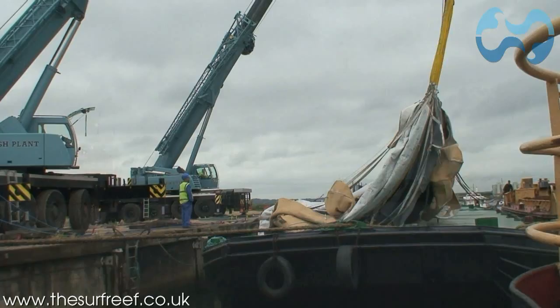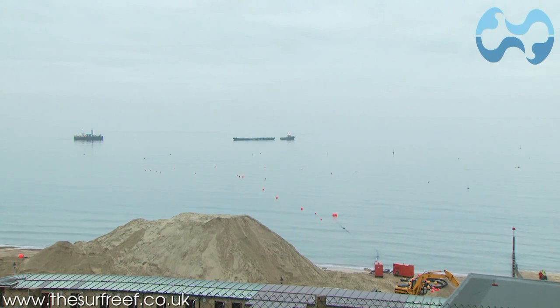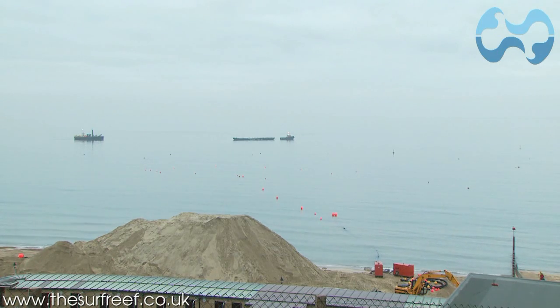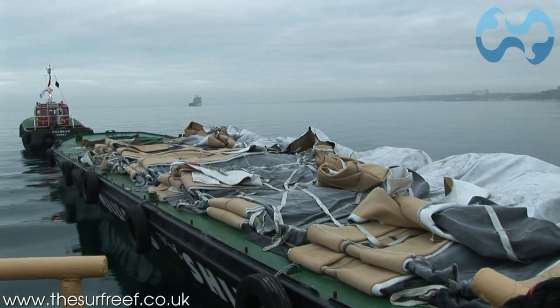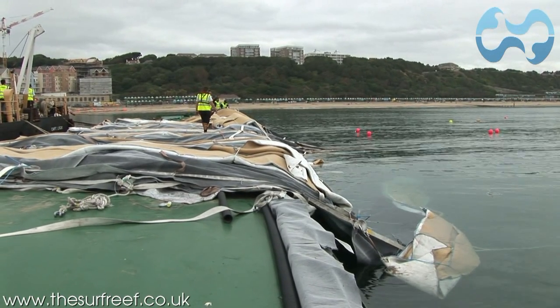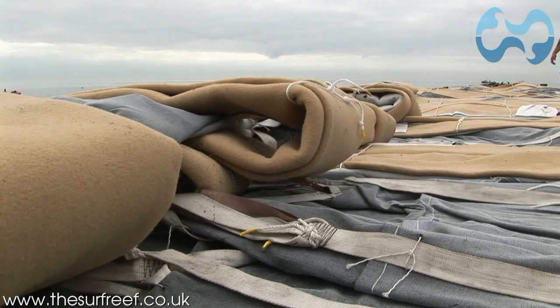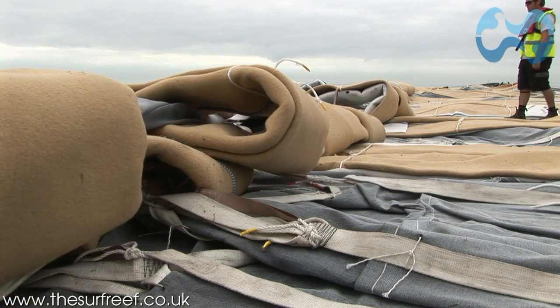When sea conditions are absolutely flat and perfect, the barge travels to Boscombe, the site of the reef, just 250 metres from Boscombe Beach shoreline. The first section of the reef is slowly deployed onto the seabed. The barge travels slowly along the reef site, allowing the section to gradually unfold into the water.